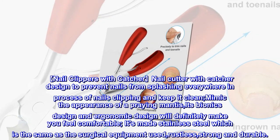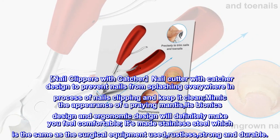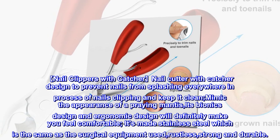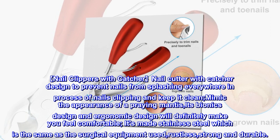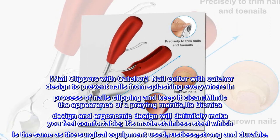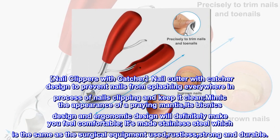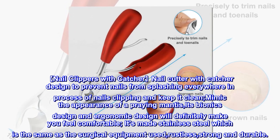Nail Clippers With Catcher: the nail cutter features a catcher design to prevent nails from splashing everywhere during clipping and keep it clean. Mimicking the appearance of a praying mantis, its bionics and ergonomic design will make you feel comfortable. Made from stainless steel — the same as surgical equipment — it is rustless, strong, and durable.